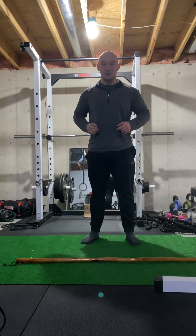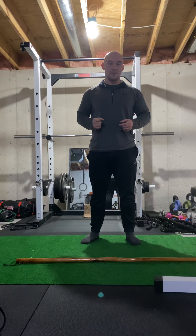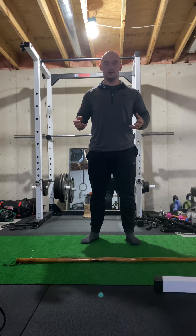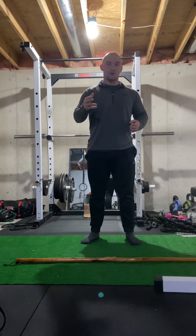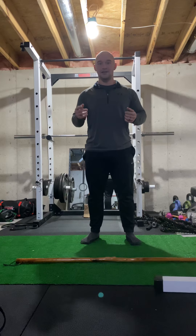If you do that on a daily basis, you can get to the point where you don't need the stick really fast. Next time I'll show you how you can load that up with weight once you are familiar with the hip hinge. Go ahead and give it a try, and let me know how it goes. I'll see you next time.